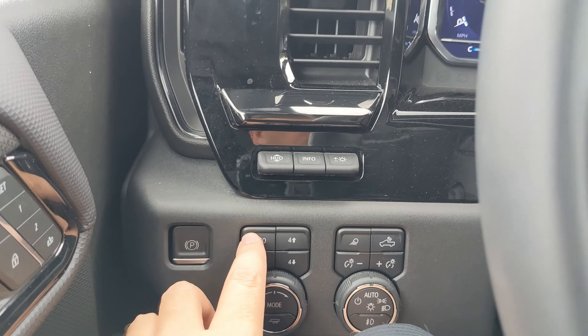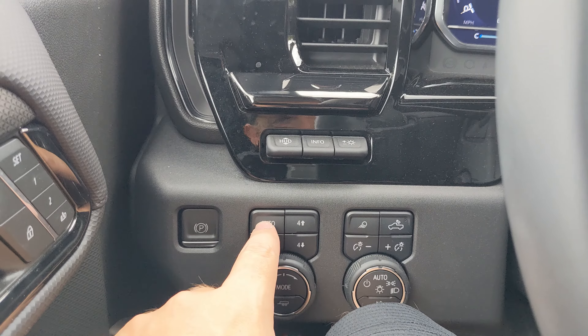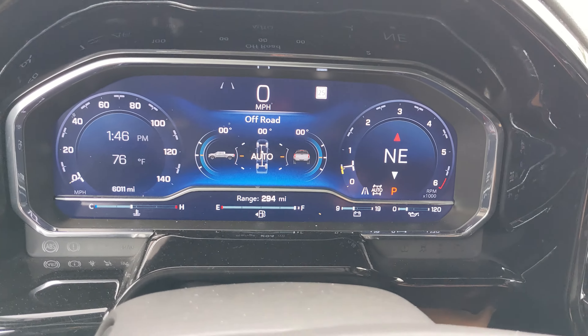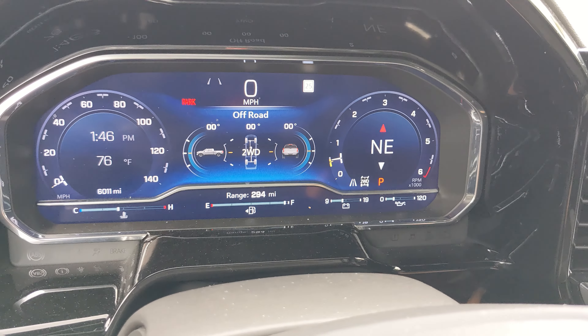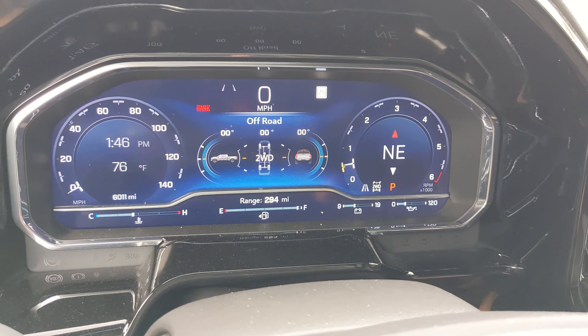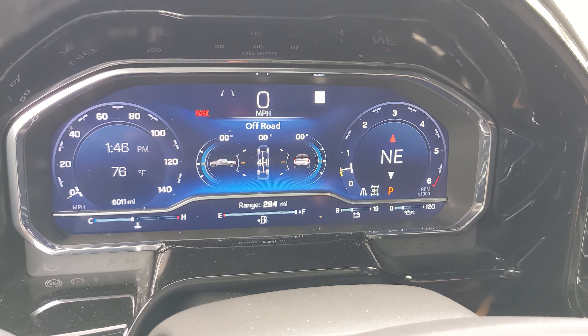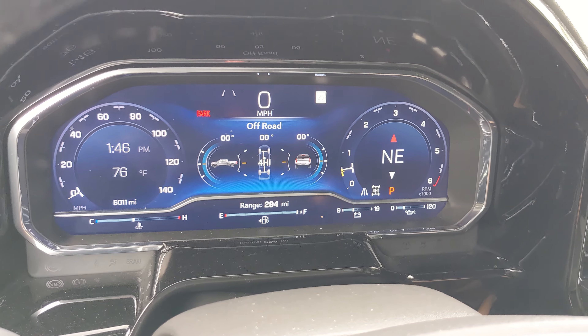The vehicle will probably start in auto. The auto, two high, and four high can be simply pushed. Right now the vehicle is in auto. I push two-wheel drive, shifting into two-wheel drive. Then push four high — shifting into four high once it starts blinking.